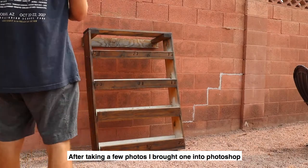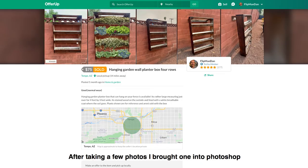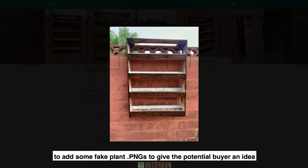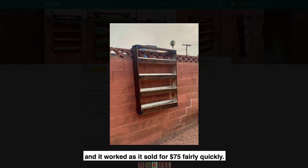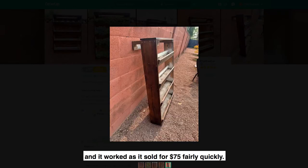After taking a few photos, I brought one into Photoshop to add some fake plant PNGs to give the potential buyer an idea of what it'll look like when it's filled. This is what I call selling on potential, and it worked as it sold for $75 fairly quickly.